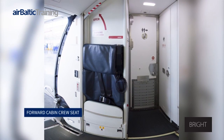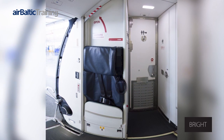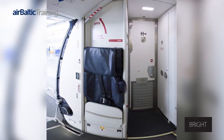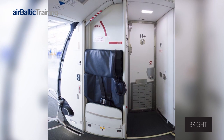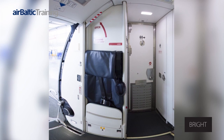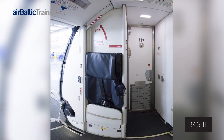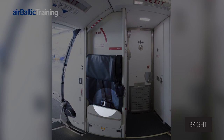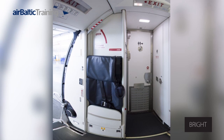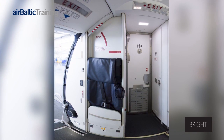The forward cabin crew seat is a rear-facing pull-down type that automatically returns to the stowed position when not occupied. A combination seat belt, shoulder harness and padded headrest are fitted to the seat. The harness is attached to an inertia reel and the seat belt can be adjusted to fit various sizes. There is a single point release from a single buckle. The seat belt shall be buckled when the seat is stowed after arriving at home base.